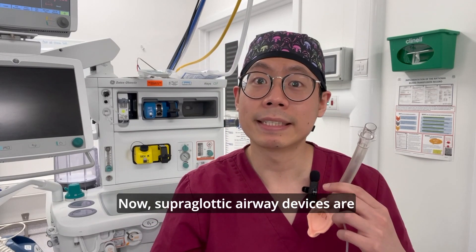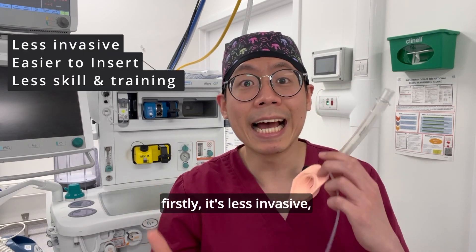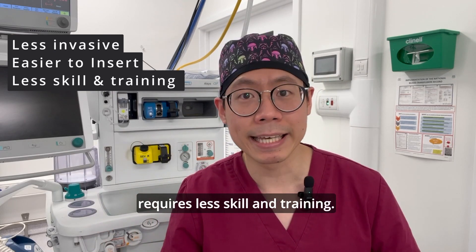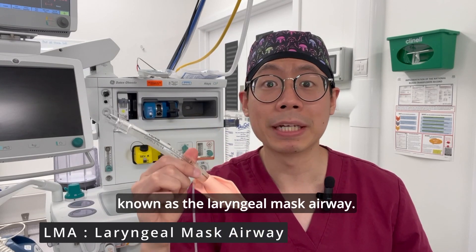Now supraglottic airway devices are sometimes preferred over a tube which goes into your windpipe because firstly it's less invasive, it's easier to insert, and requires less skill and training. Let's start off with the LMA, also known as the laryngeal mask airway.